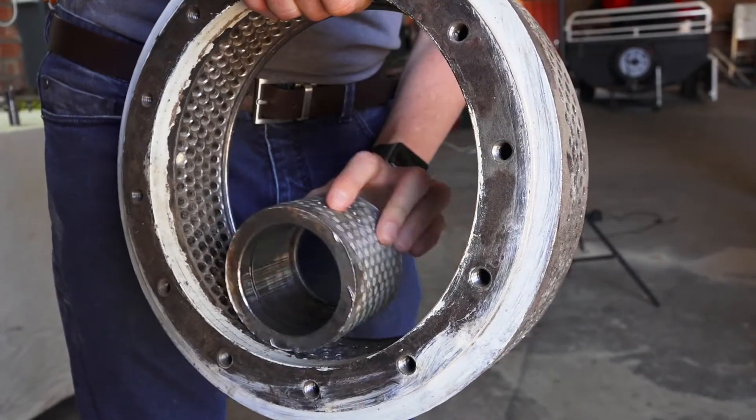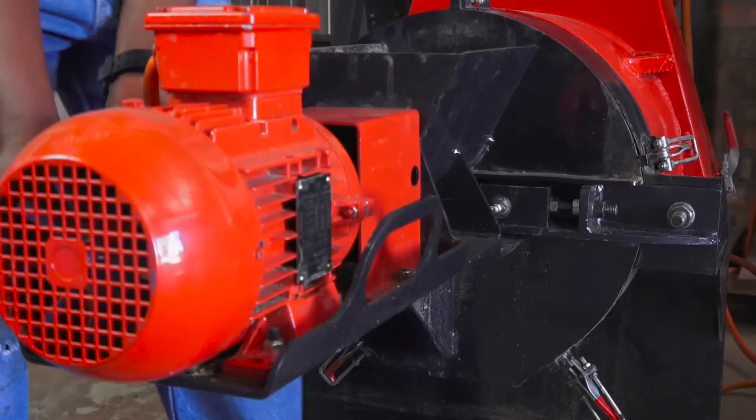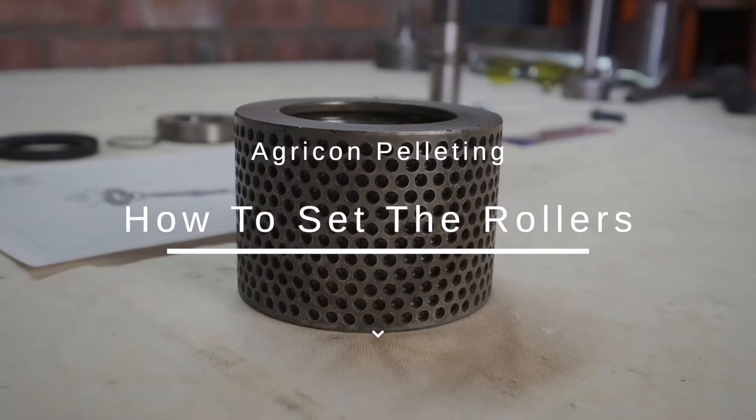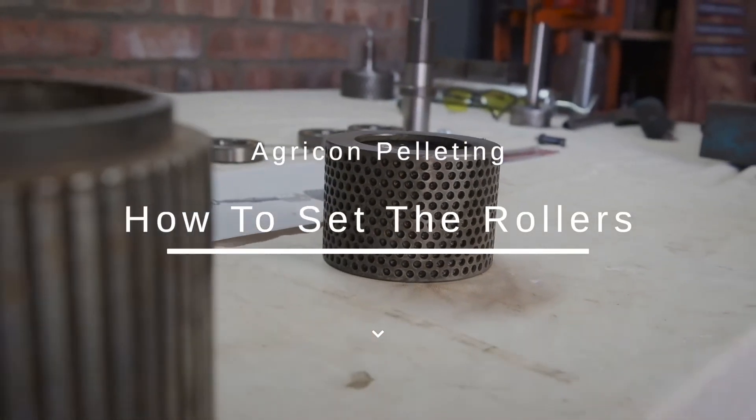Should wear and tear on the die ring look uneven, it's possible that worn rollers have been used or the setting up of the set blocks has been incorrect. For more information, refer to our previous video on how to correctly set up the rollers.